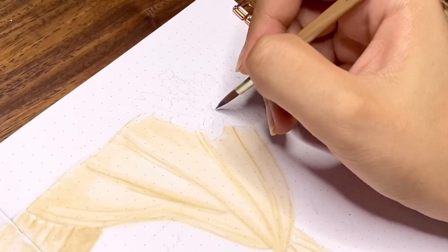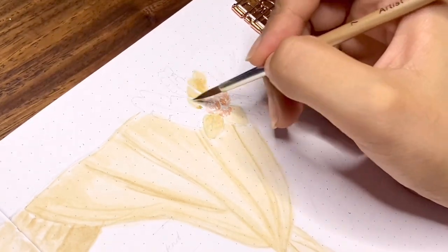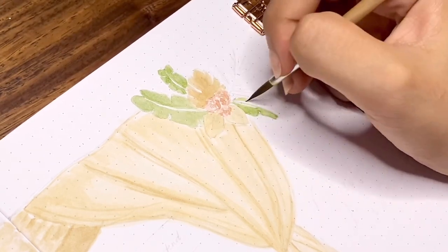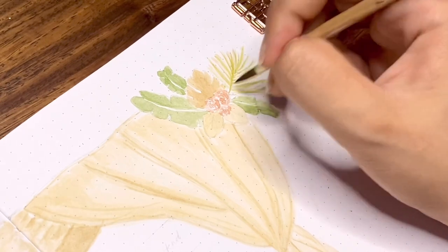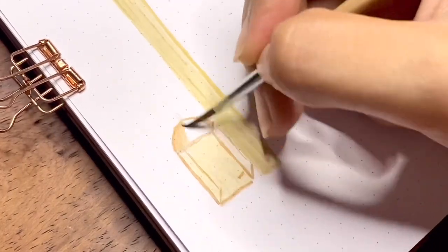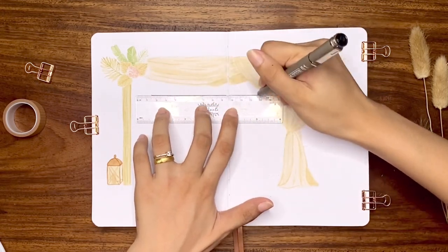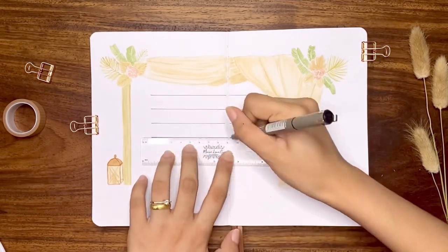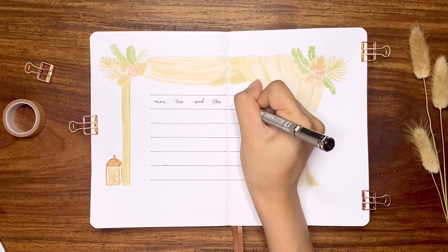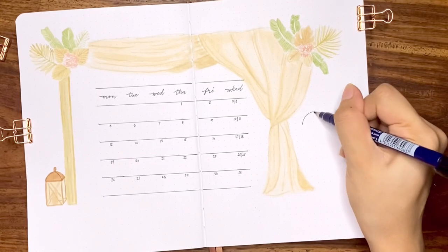The last piece of decor for this illustration is a vintage lantern just beside the left post of the arch. Now that the illustration is done, I went ahead with the calendar in the space in the middle by drawing seven horizontal lines, each line four dot spaces apart. For this I combined the weekends. To complete this spread is the 'July at a Glance' title, again using my Tombow Fudenosuke hard tip brush pen.